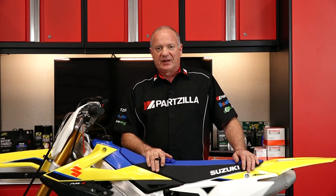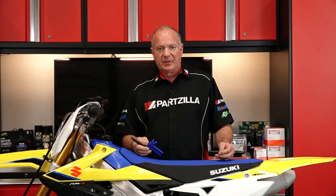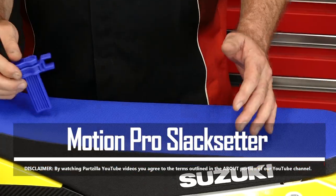Hello, John Talley here with partzilla.com, and today I want to show you another tool that I have in my toolbox from Motion Pro. This one is called the slack setter.